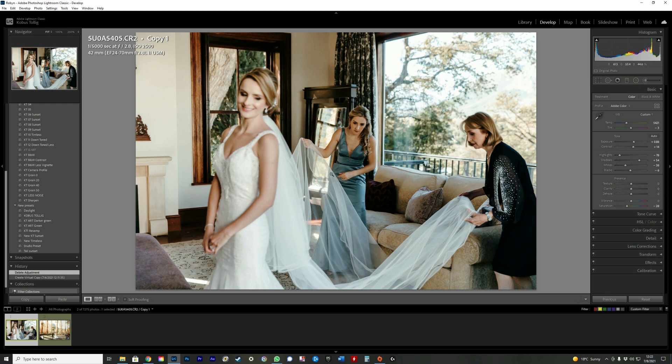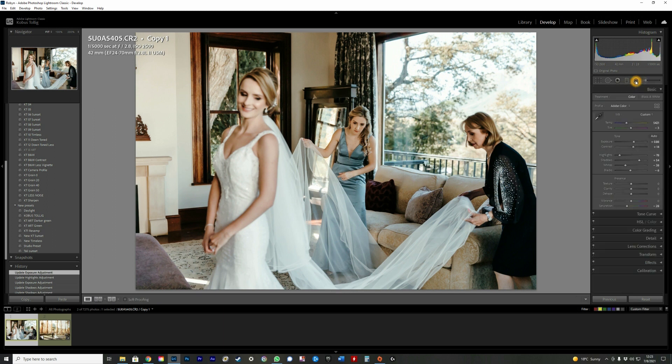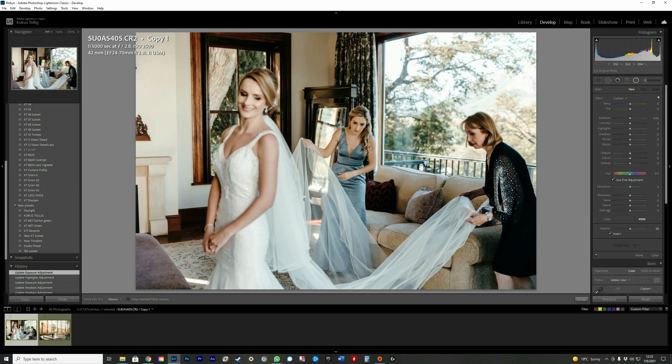In this specific image, the bride and bride's mom were closer to the window, but the bridesmaid was further back in a shadowy area. I want to bring her forward visually, so I'll use the radial filter — drag it over her, check the mask with the letter O, slant it to match her, make it smaller, then remove the mask. Now I can use shadows or exposure, or a bit of both, to lift her.